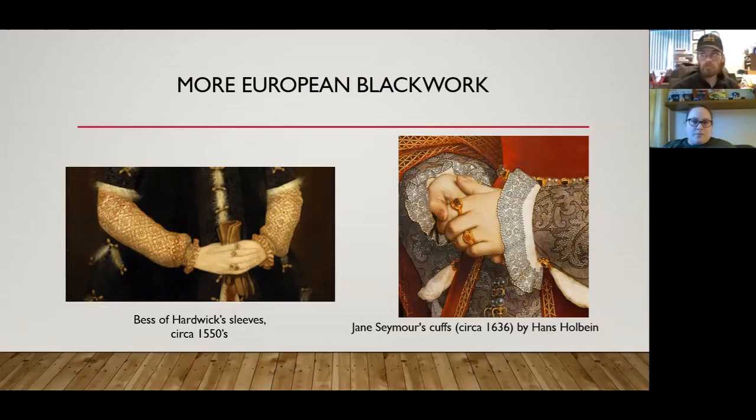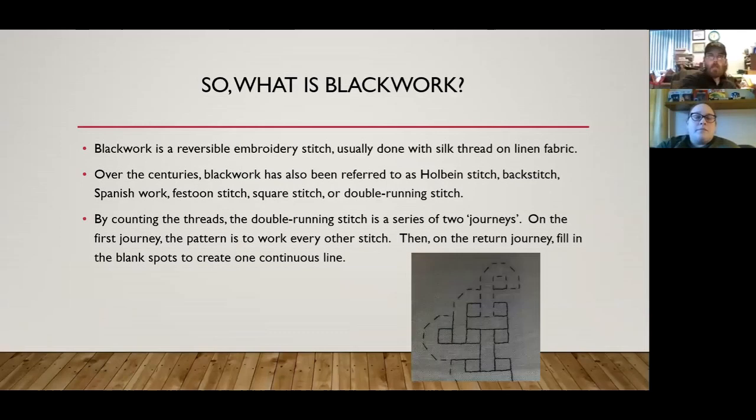You can see the sleeves for Bess of Hardwick and her full portrait — she also has blackwork along the collar. The other example is an enhanced picture of Jane Seymour's cuffs. Jane Seymour was the third wife of Henry VIII.